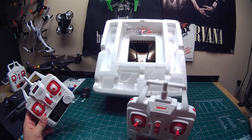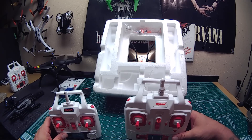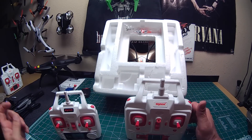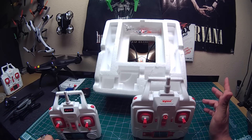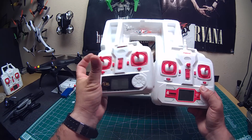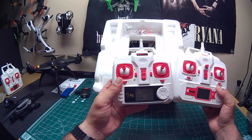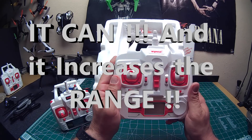One more question before we get back to the unboxing: I tried binding my X5HC to the previous X8 controller and it didn't work right — it seemed to cause some kind of problem where it went into low battery cutoff prematurely. Now that we have an X8 controller that's spring-loaded and made for altitude hold, I wonder if this can be used with my X5 as well, so I can use this one controller for both the X5 and the new X8.